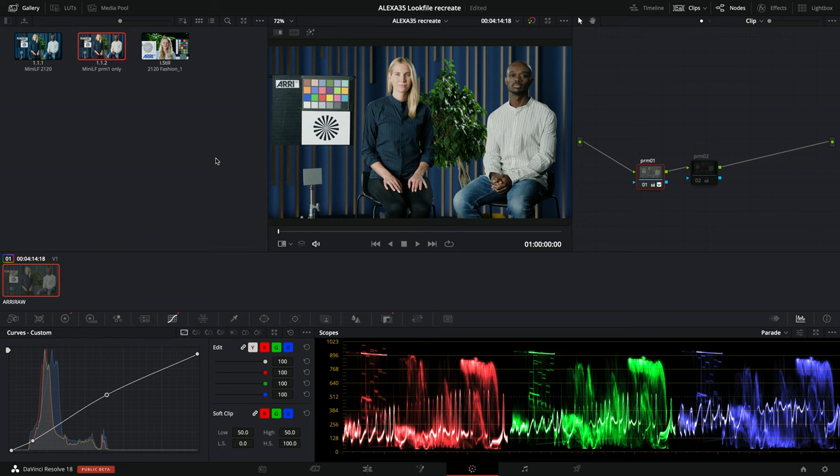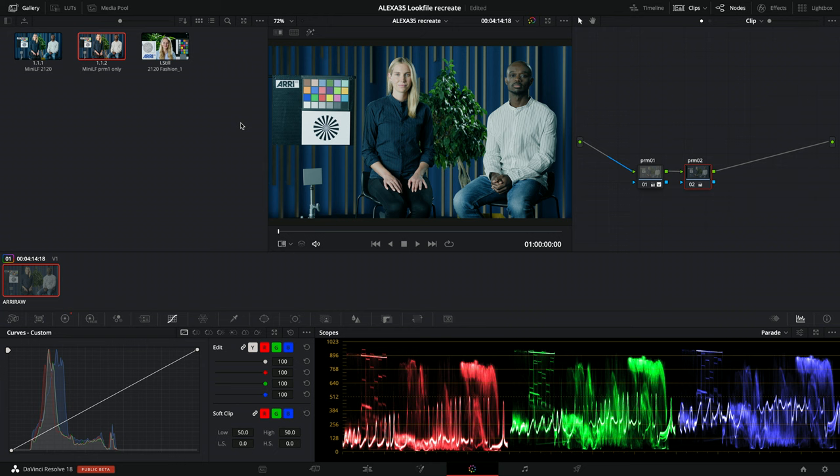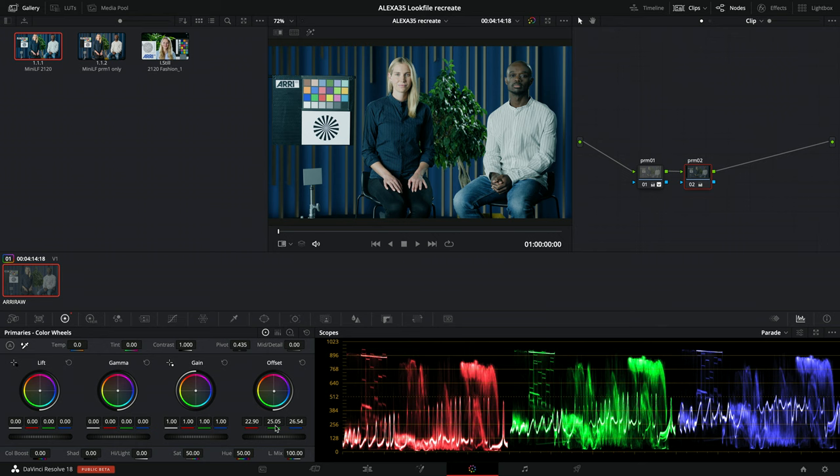Now let's turn on primary node two. The reference is now the complete Mini LF look. Comparing them, my printer lights are too strong, so I'll warm them up and add a little magenta. That's fairly close. You can definitely spend more time making it more accurate, but this demonstrates how to recreate a look file you had for Log C3 for the Alexa 35.